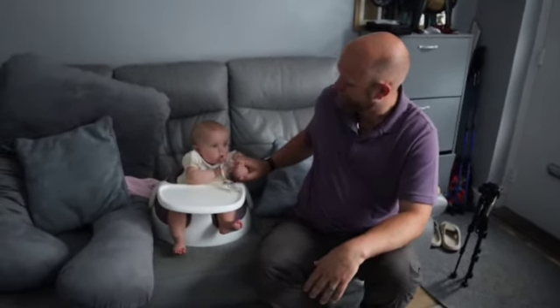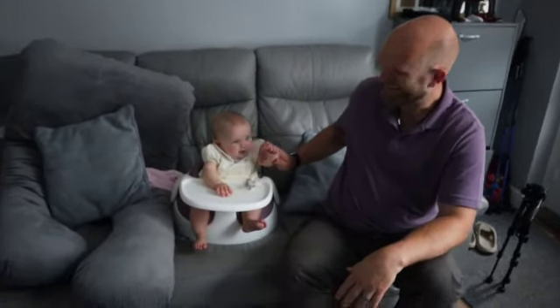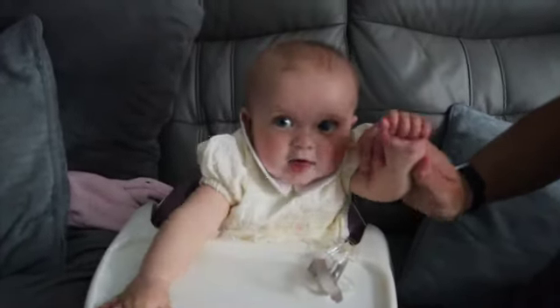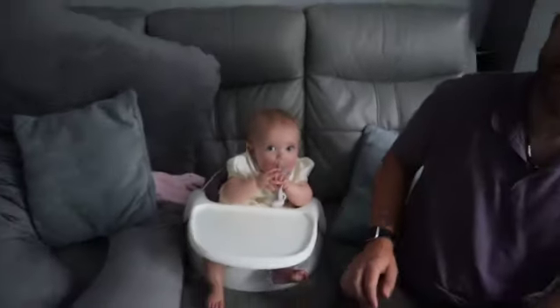Say bye bye Poppy! Bye bye everyone! I know I'm biased but she's the most beautiful child ever. She's going to look back on these videos when she's older and say 'Mum, Dad, what are you doing with me?' — but it's for our memories. Don't forget to like and share this video, and if you're new to the channel hit that subscribe button and turn on post notifications so you'll get notified when we upload a new video. Bye everyone!